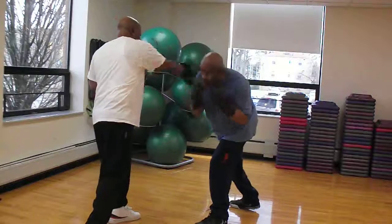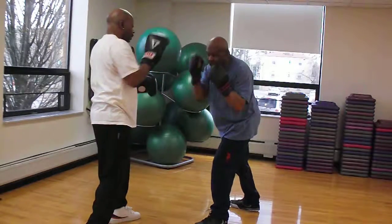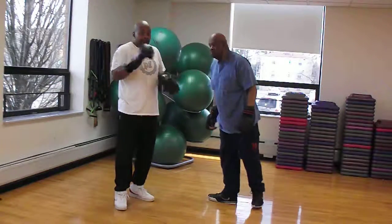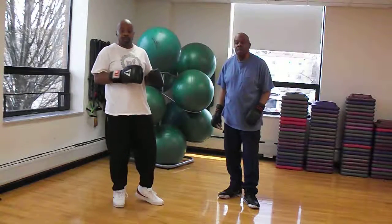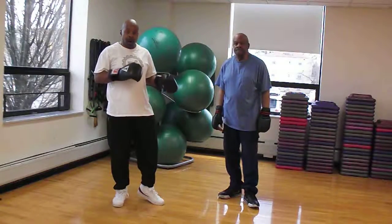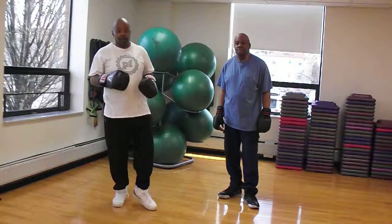Again. Again. Again. All right guys, that is what we would do on one side, and we would reverse and do it on the other side. It's a bunch of combinations that you can do coming off of your offensive movement into your defensive movement and back to your offensive movement.